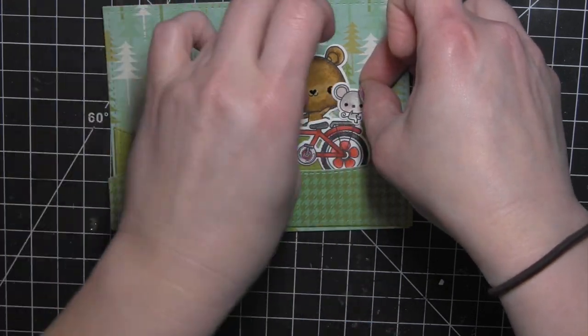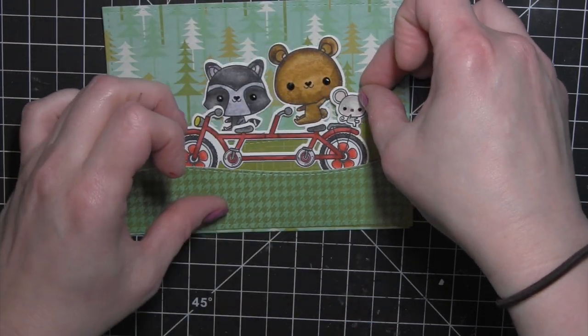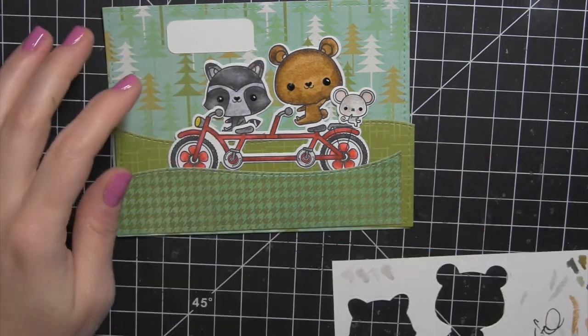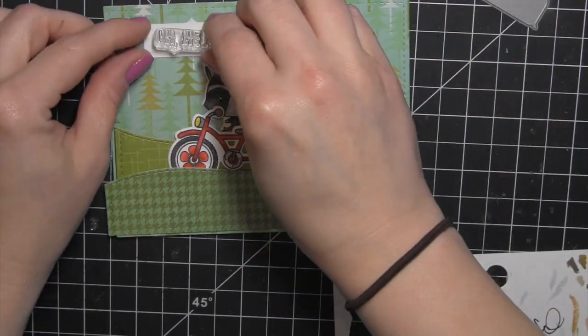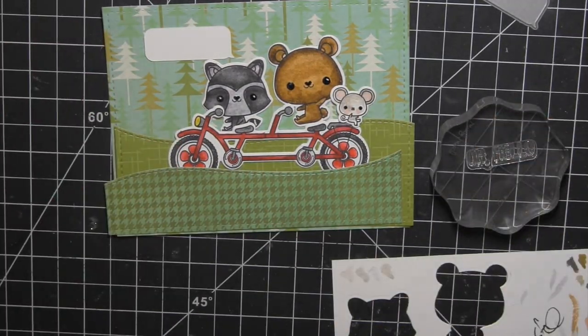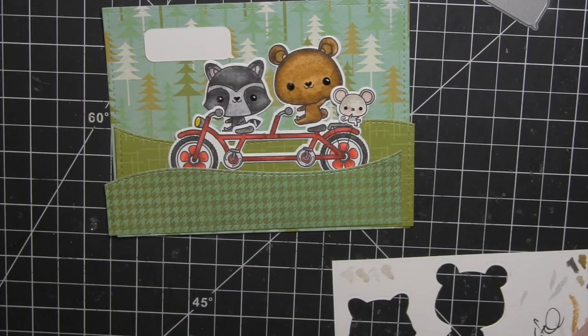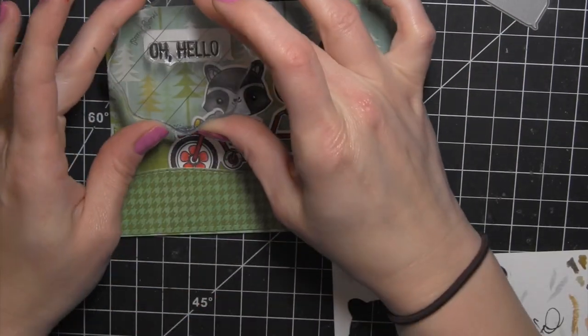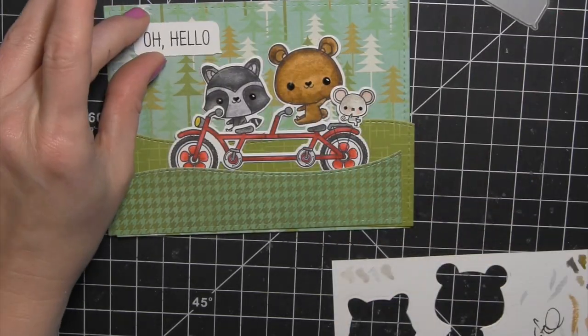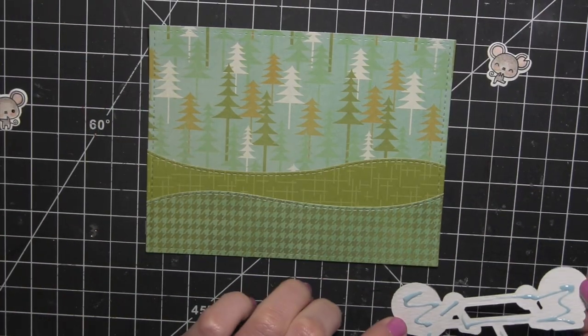Since these critters have nice big eyes, you can do some nice catch lights — though I did smudge that when I had to go back over it. The little thought bubble is die cut from the Polaroid Fun Creative Cuts die collection, just from some white cardstock. And from the Friend Indeed greeting stamp set, also new for July, I stamped 'Oh Hello.'